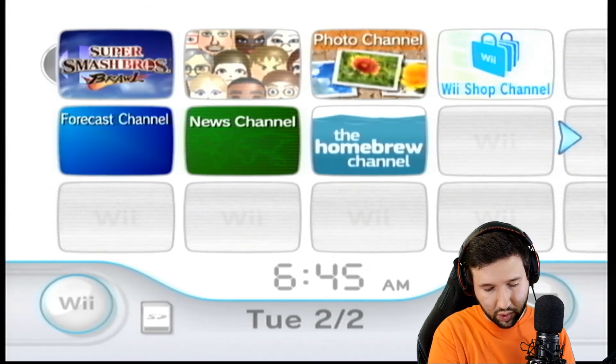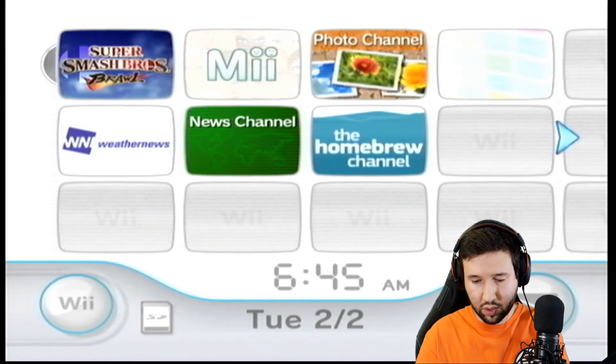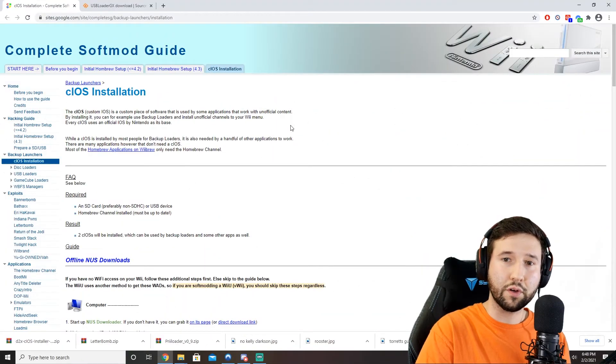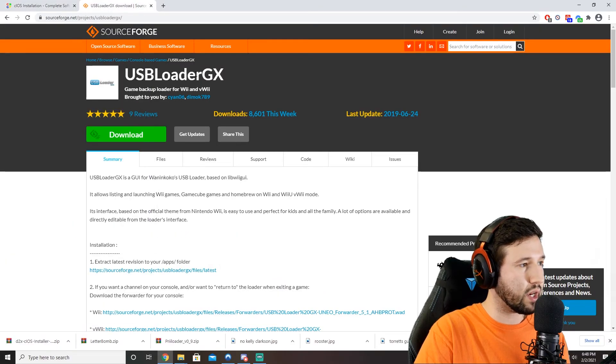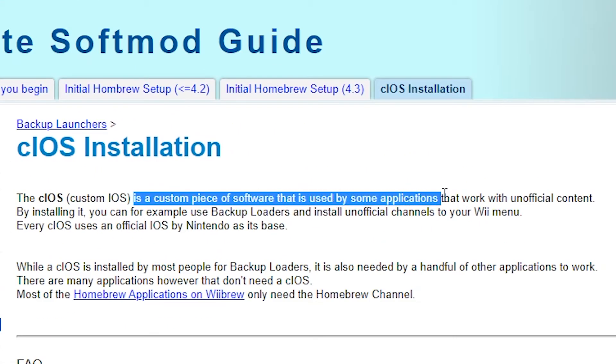So the first thing we're going to want to do is pop our SD card into our computer and let's hop over to the computer here. There are two programs that we're going to have to grab first, and that is the CIOS Installer and USB Loader GX. CIOS Installer is a custom piece of software that is used by some applications that work with unofficial content.